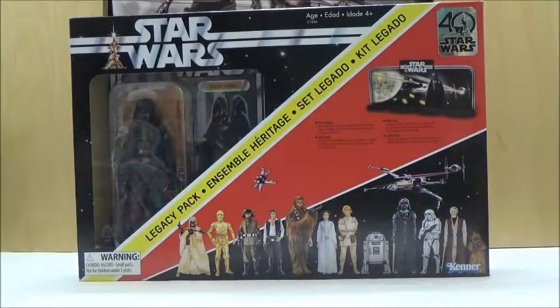Hello YouTube, this is Darkon633, and we're back with another Star Wars review. This time we're going to take a look at the Star Wars The Black Series 6-inch Legacy Pack, which is a really interesting set, since Hasbro decided to release a special set of Star Wars 6-inch Black Series figures based on the vintage card designs.